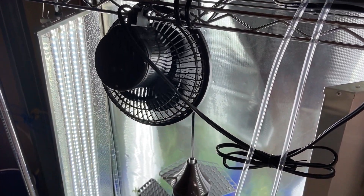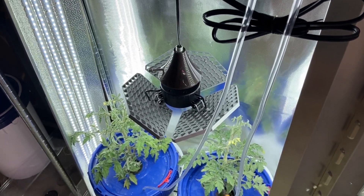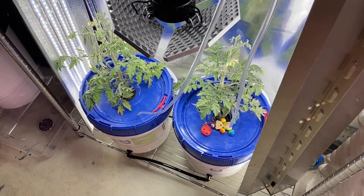Fans are a requirement when growing indoor plants to keep mold and other humidity issues under control. It is just a cheap basic fan, nothing fancy about it, but it is still included on my website if you want it.